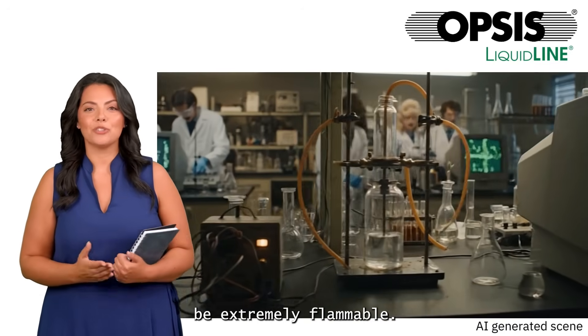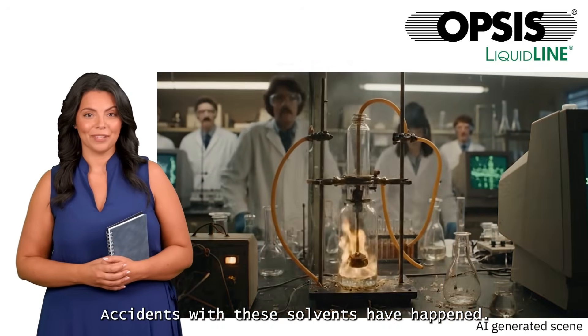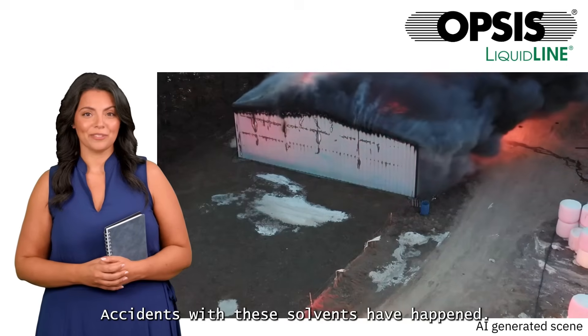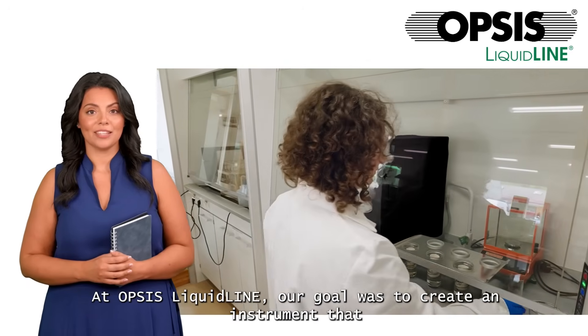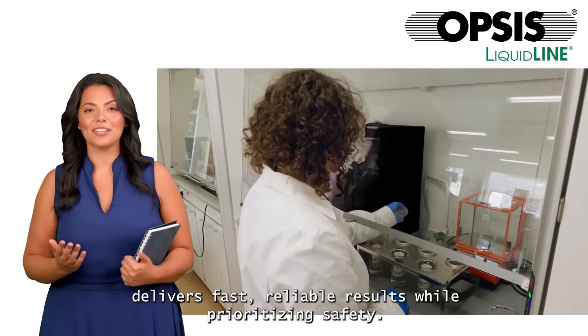Unfortunately, many of these are dangerous to inhale and might also be extremely flammable. Accidents with these solvents have happened. At Opsis LiquidLine, our goal was to create an instrument that delivers fast, reliable results while prioritizing safety.